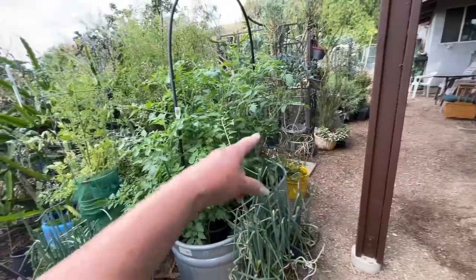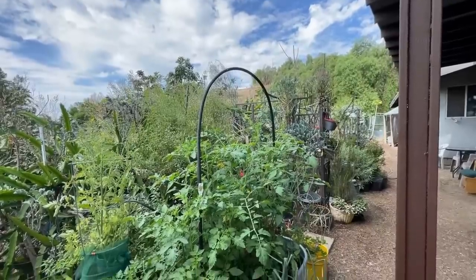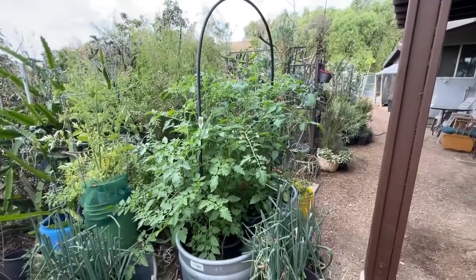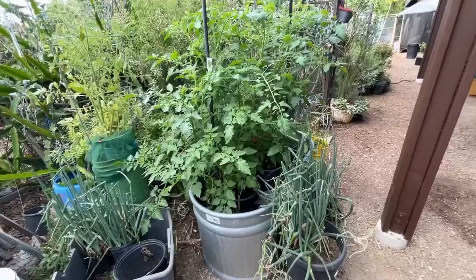I could wrap tulle quite high — I could even put it onto the plants, wrap it around, and leave the top open if I want. So I'm going to do that and we'll see what it looks like. Hopefully we'll get some tomatoes pretty soon because I think this is really cool.